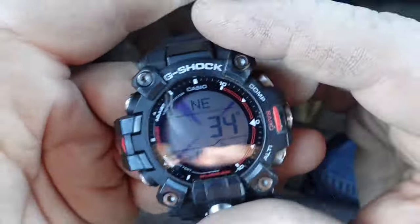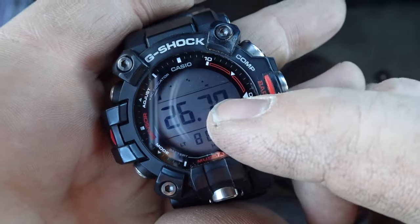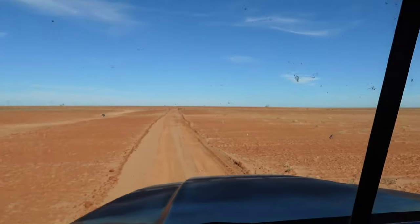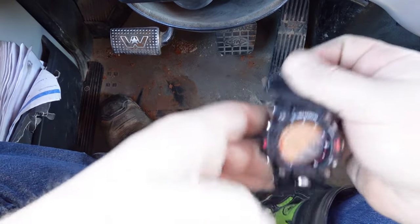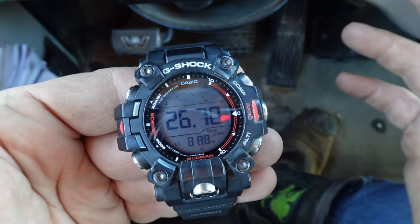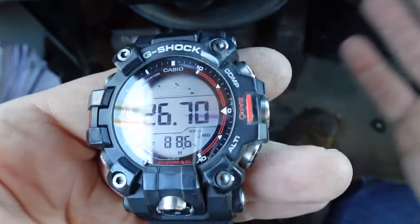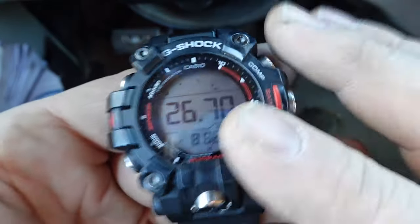Right now I'm in a truck, so the Detroit diesel engine — all that metal is messing up the compass. But you also have the barometer, which around here — you can see for miles — you can see a storm forming. You grab your phone and look at the weather app and it says sunny, but it's not sunny, I can see a storm in the distance. The iPhone is using cell data and whatever the weather report is. Storms pop up without the weather service knowing, and isolated storms too. This barometer can indicate whether a storm might be brewing based on the pressure dropping.